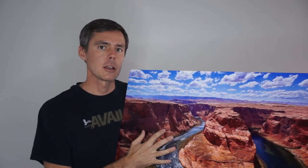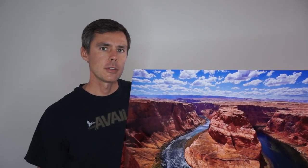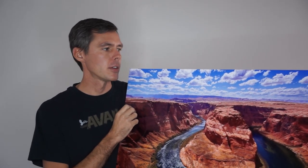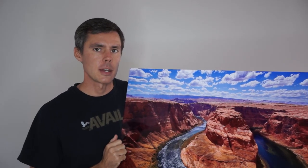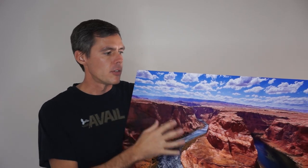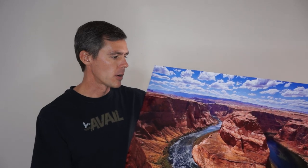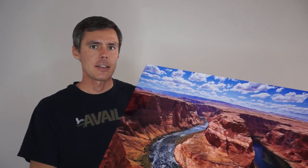Because the image is printed right into the metal surface, it can be hung outdoors or in a bathroom where it's going to be subjected to humidity, because there's nothing to peel or separate off of the metal. These are really great for medium to large size photographs. They're available in sizes up to 8 feet wide or tall, depending on the orientation of the photograph, and they really look fantastic.